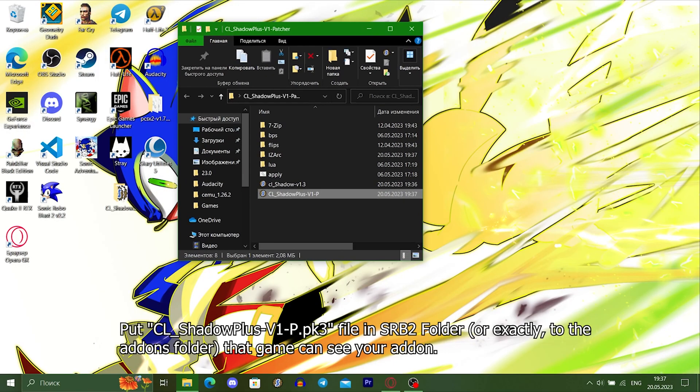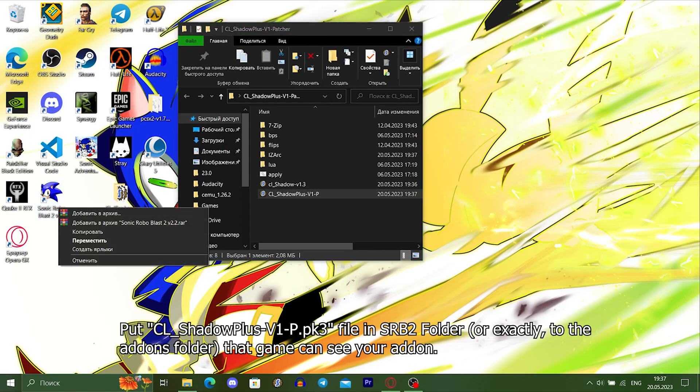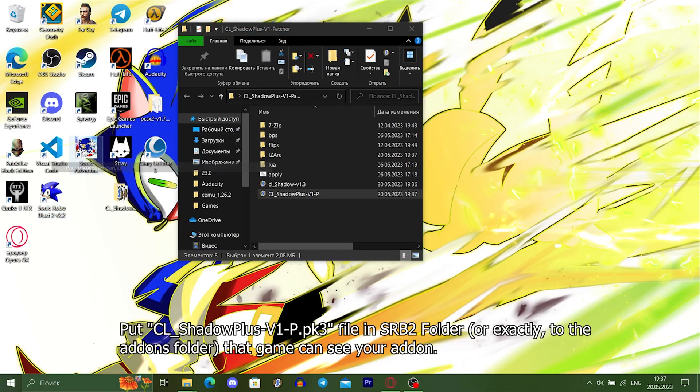Put the file in the SRB2 folder — or more exactly, into the add-ons folder — so that the game can see your add-on.